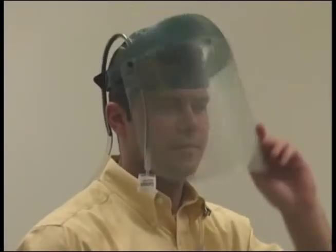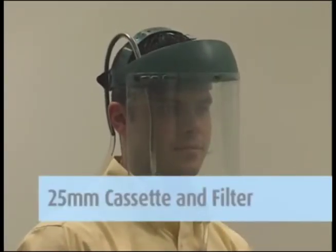If the sample is to be taken under a face shield, use a 25mm cassette and filter with a helmet adapter. This must be requested at the time you order your supplies.